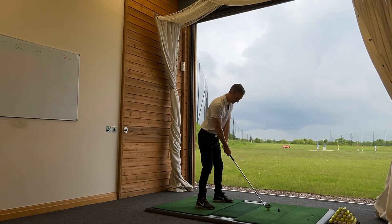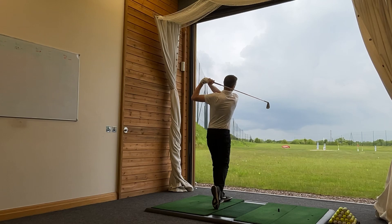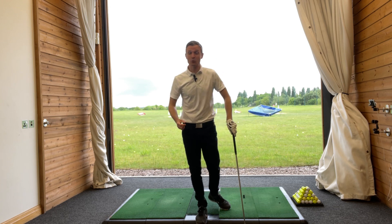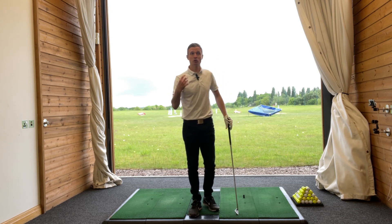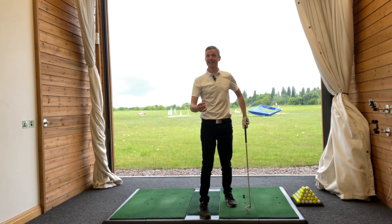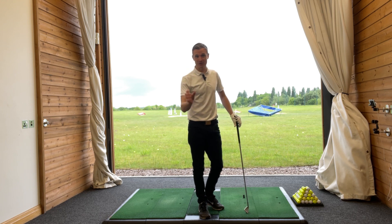So I'm going to get into my nice comfortable setup position. And then I'm going to create a very centered turn and then clear nice and hard coming through the ball. If you've been struggling with your ball striking, if you've been struggling with the consistency of your strike, try that move. Make sure that you're not creating a huge lateral motion. Get that trail shoulder and that trail hip working back to create that nice centered turn. You're going to hit the ball much better because of it.